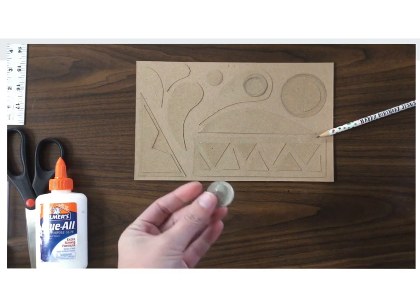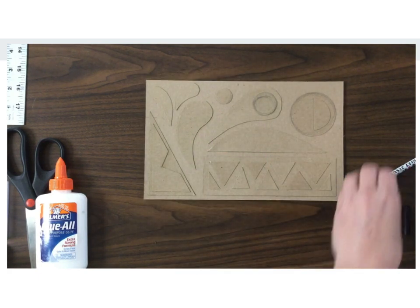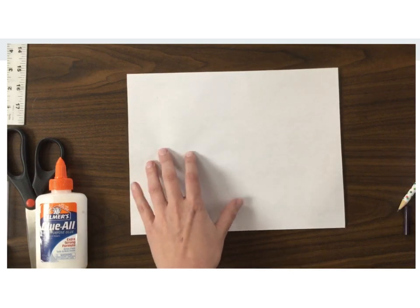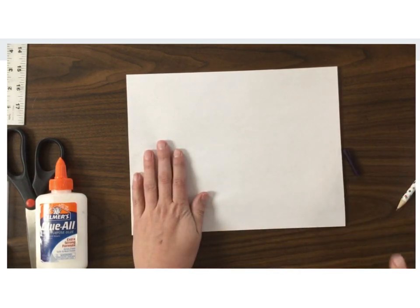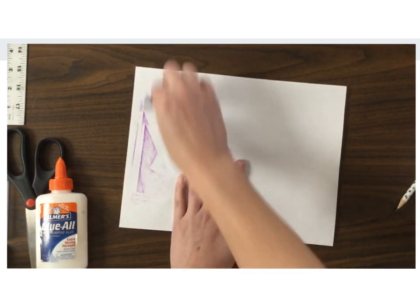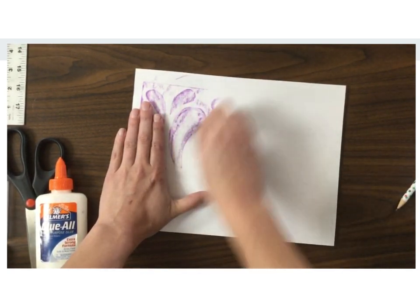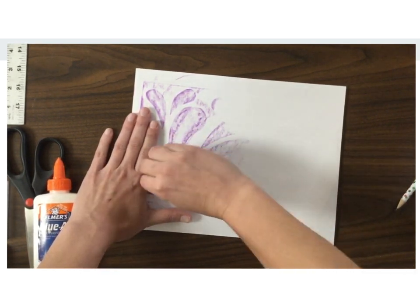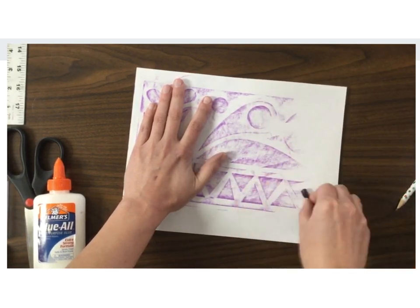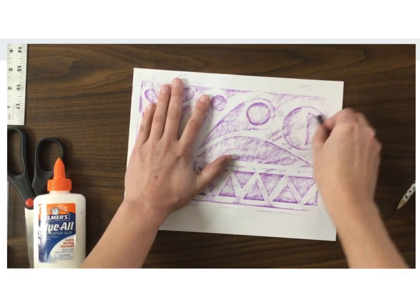Instead of using an existing object that has a raised surface with a texture, you're going to make your own surface with a texture on top. What we can do with this block right here is set your paper on top — you want to hold it still, otherwise it doesn't work quite as well — and we'll be doing a texture rubbing of your image onto your paper. I'm holding the crayon on its side and just rubbing the side of the crayon against the paper. You want to try not to let the paper move, and in some ways that is the most difficult part. As I'm making this rubbing you can see that the shapes I had glued on the block are showing up onto the print.